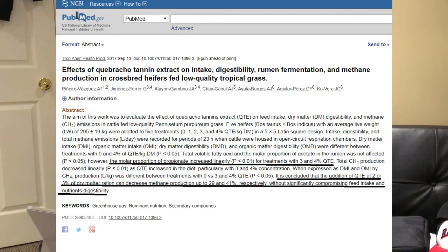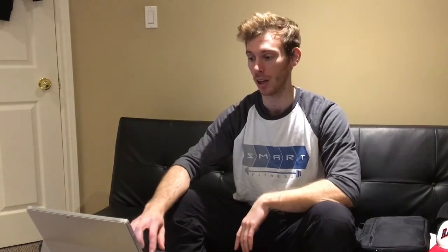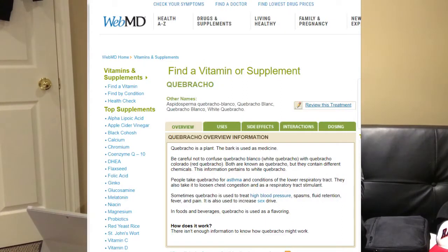Another study in cows found Quebracho plays a role in decreasing methane - reducing it from 41% to 29% in the digestive tract, which is quite substantial, and could play a role in humans since methane causes gas. However, another study found it did not change methane in cattle at all - the complete opposite result. It did show a protein binding effect, though that isn't entirely clear. Based on WebMD, it does not definitively play a role in GI health, but it does appear to do something to the gut - we're just not entirely sure what yet.